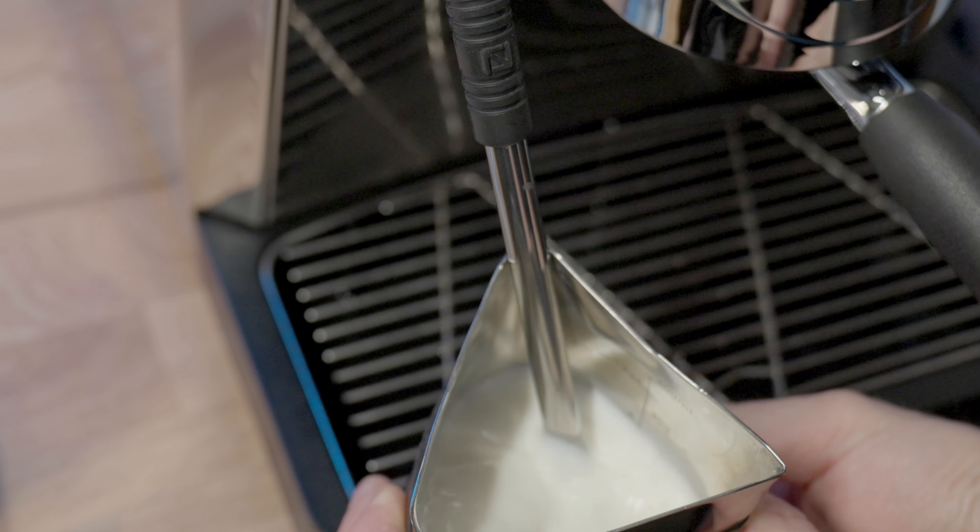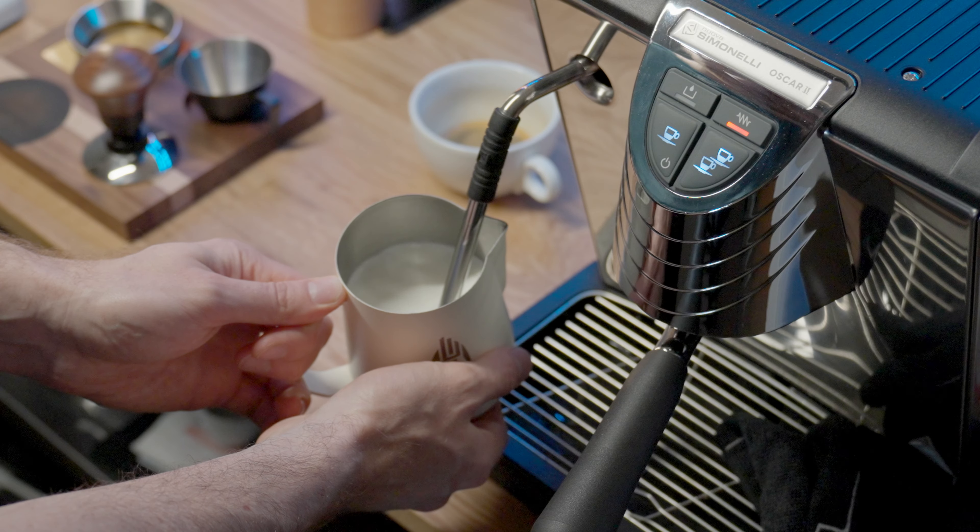How did I not know about this machine before? I've owned quite a few espresso machines now but the Nova Sinelli Oscar II is the one that surprised me the most.